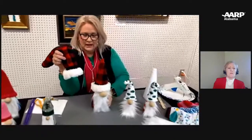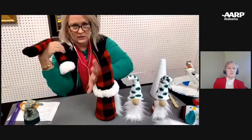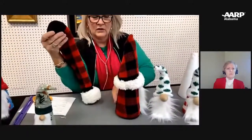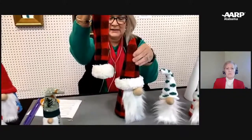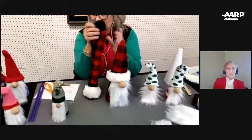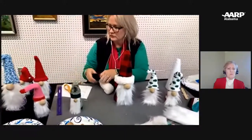I made one out of one sock — I used the bottom half for the body and the top half for the hat. Out of a pair of socks, you'll get two gnomes. This is the larger size — I think this is the 12-inch cone.